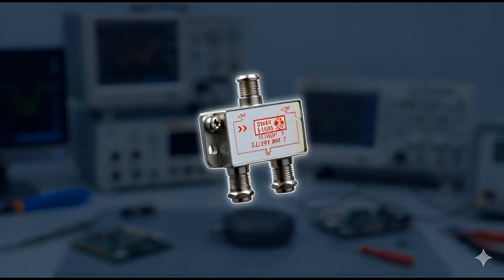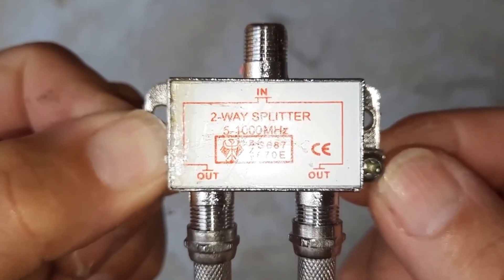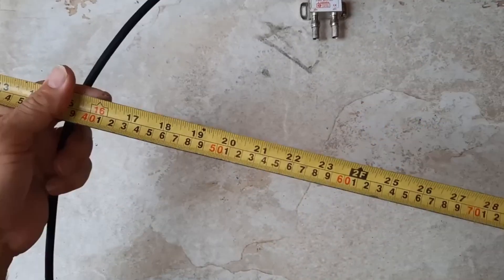Want to turn a simple splitter into a beast of a TV antenna? We're talking 24 inches! And for that, you're going to need exactly 24 inches of this specific cable.